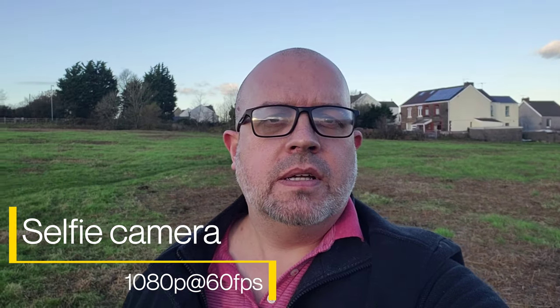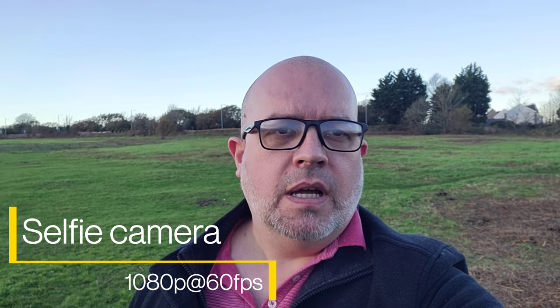And here's 1080p at 60 frames per second. If I turn the camera directly at the sun you do get some highlight blowout — it's quite typical of this 10 megapixel selfie camera on most Samsung phones. I've noticed this on previous Samsung handsets with this selfie camera, but it's nicely exposed on my face and you get a bit of highlight blow in the background. But a perfectly serviceable video at 1080p at both 30 and 60 fps.